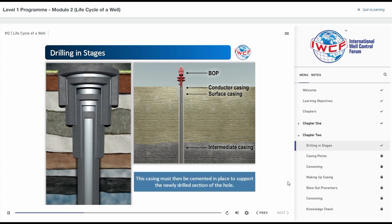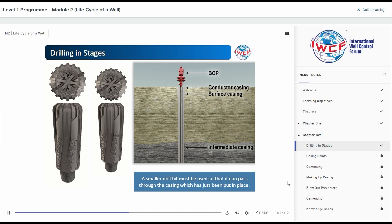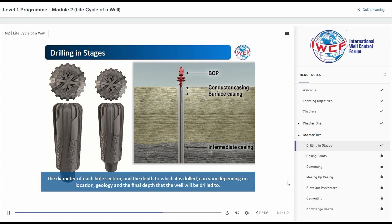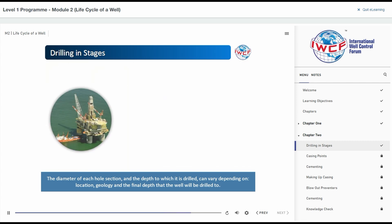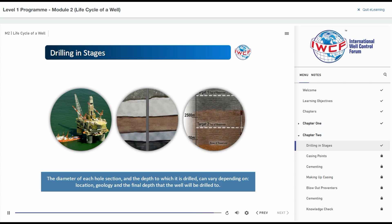This casing must then be cemented in place to support the newly drilled section of the hole. To drill the next section of the well, a smaller drill bit must be used so that it can pass through the casing which has just been put in place. The diameter of each hole section and the depth to which it is drilled can vary quite a lot depending on location, geology, and of course the final depth that the well will be drilled to.